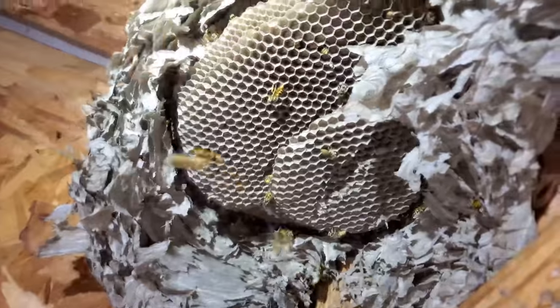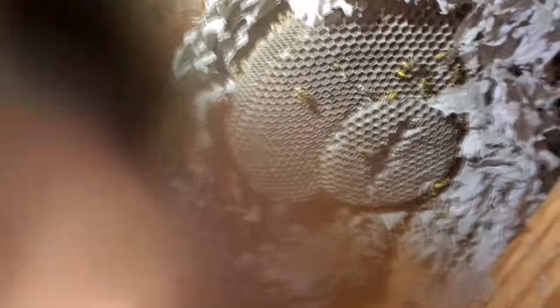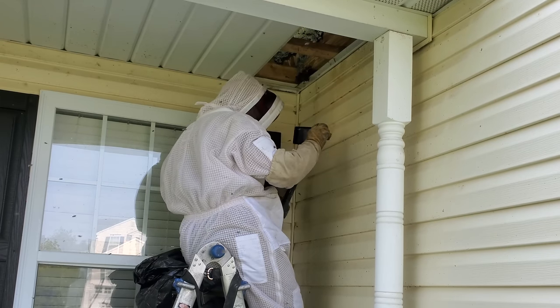There have been instances of nests I've removed that were multi-season nests, meaning the new queens that hatch from a colony will stay in that same spot and pick up where they left off the following spring. There is still a break between the first colony and the new colony — it's not like it's continuously building throughout the wintertime.